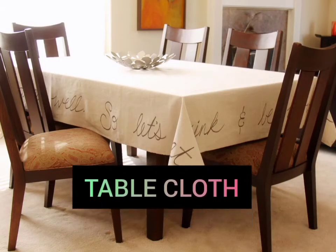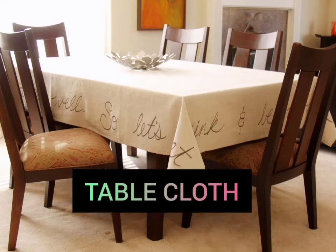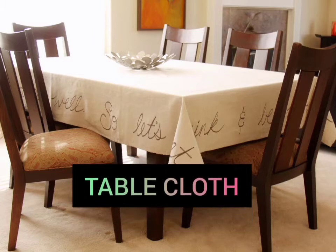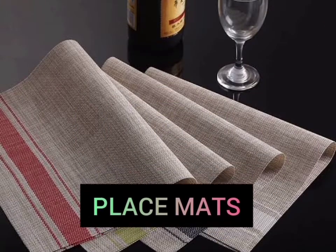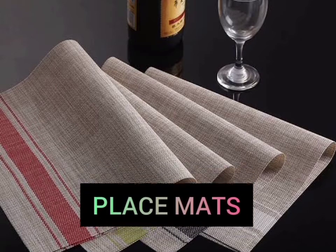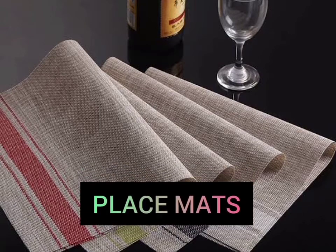Table Cloth. Table Cloth is used to cover a table, which may also help protect the table from scratches and stains. Placemats. Placemats is to protect the dinner table from watermarks, food stains, or heat damage.